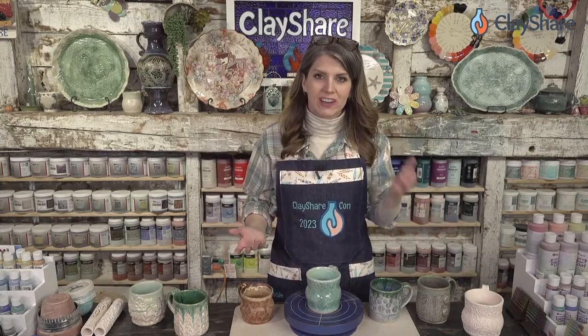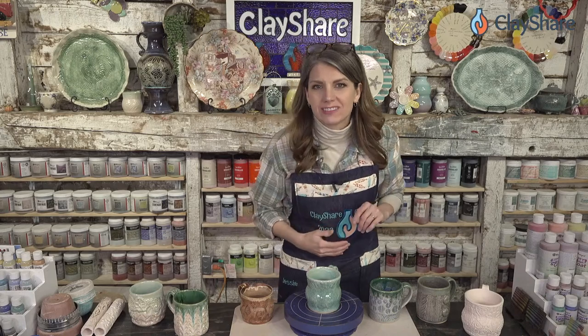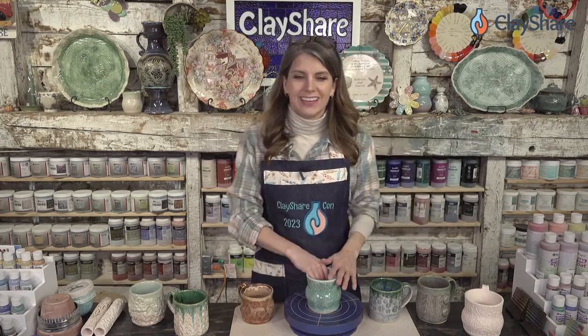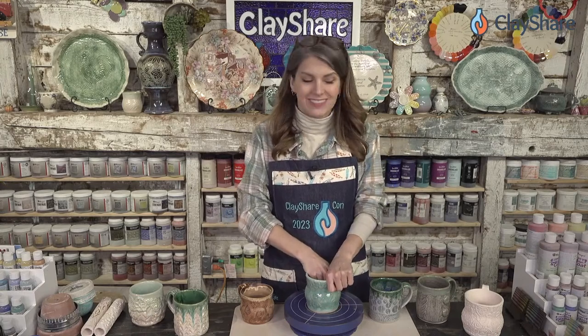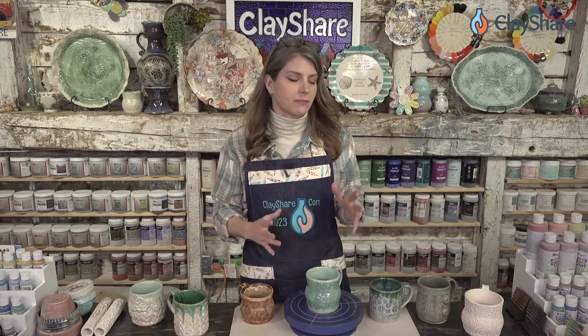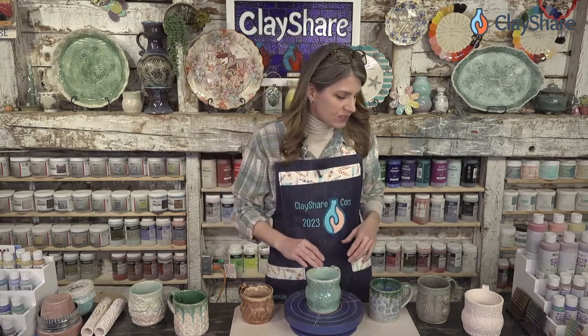I had to promote Clay Share Con — it's the biggest thing we do all year and my favorite time of year. We give away so much, there are so many great deals and so much information coming to you all.